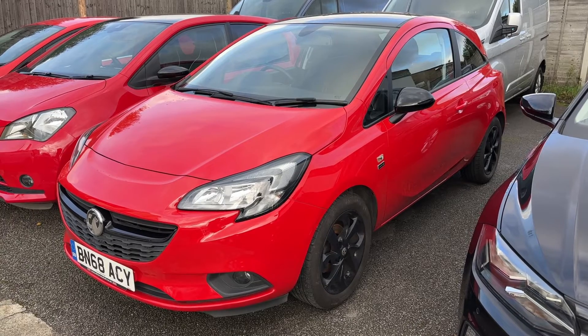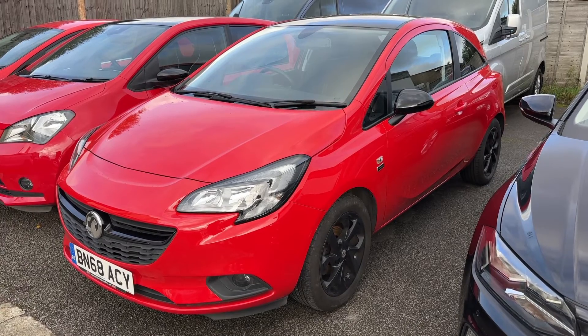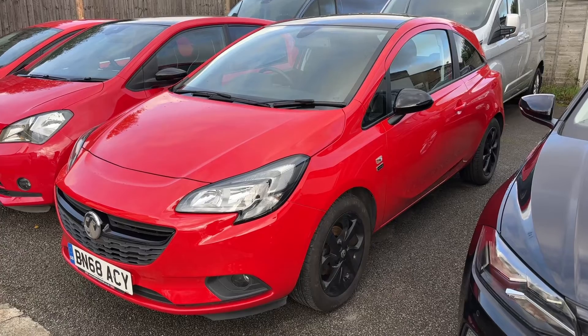Here we have the Vauxhall Corsa on a 68 plate. I'm going to start off by hopping inside the car to run through some controls first of all.